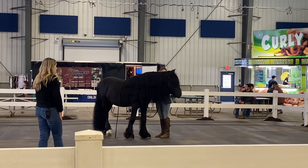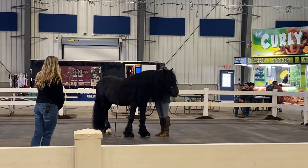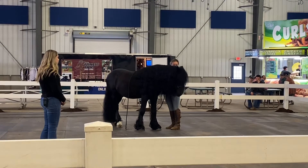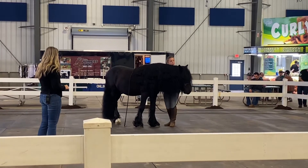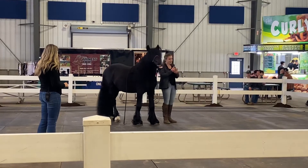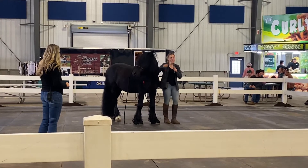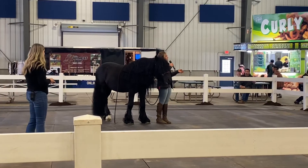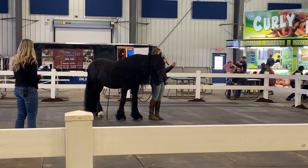As he starts to put his head down, I'm wanting to feel where he is mentally. If his head is down but he's pushing, that's one thing — if he's pushing, he's not relaxed. Notice the release. If he really starts to soften — like in that moment — he came in and it felt like a feather in my hand instead of ten pounds of bricks.